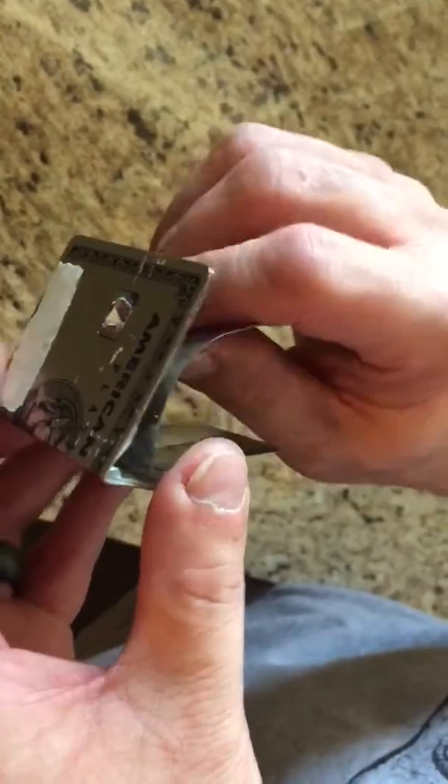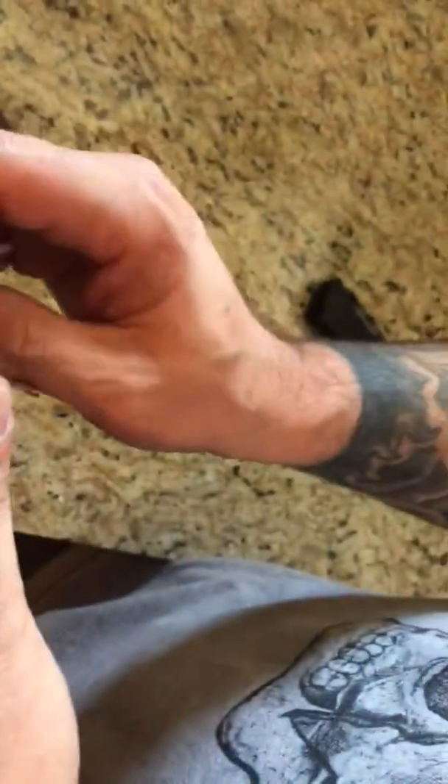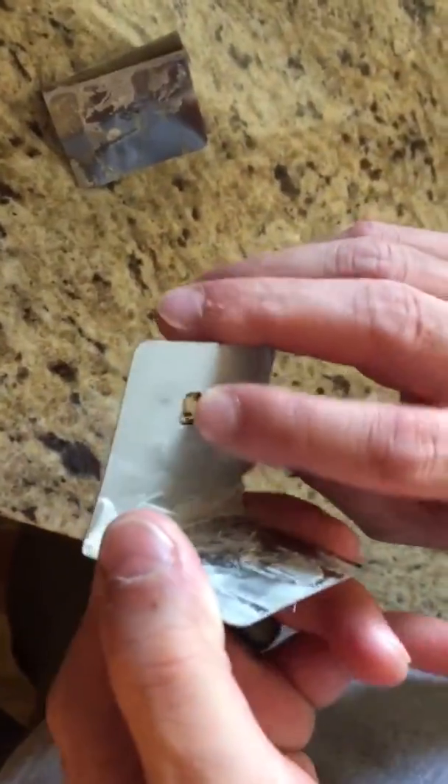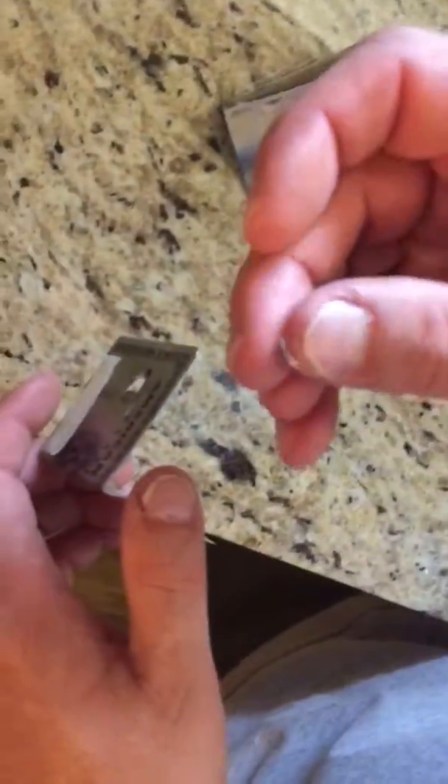Then you take a knife and just peel that part off. Once you've got that part off, the chip will be exposed. You can take a knife, stick it in there, and it'll punch out the piece of the chip so you won't have the chip anymore.